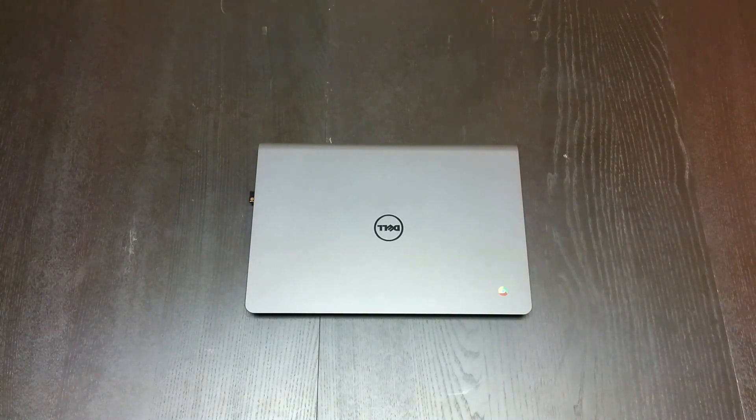I kind of went all in on this device after reading a lot of reviews, deciding that for the next few months at least, until a Broadwell processor Chromebook comes out, I'm probably going to be sticking with it. I wanted something a little more mobile than the HP 14. I've had the HP 14 for almost a year, so I sold it to a friend. He's running Linux with Steam and doing all kinds of cool stuff with it, and I'm really enjoying this Dell.